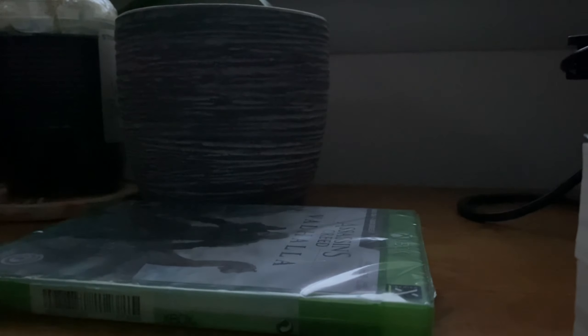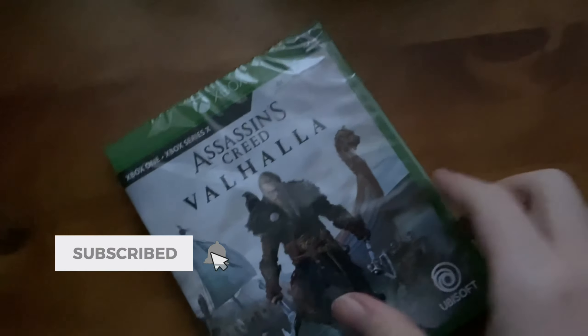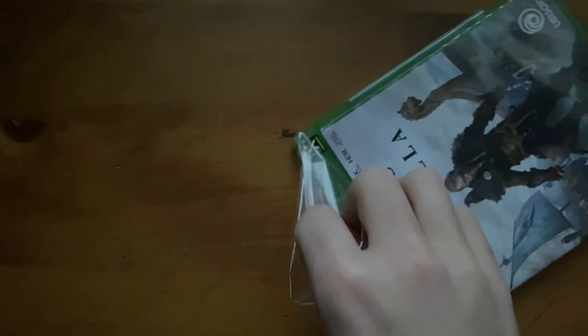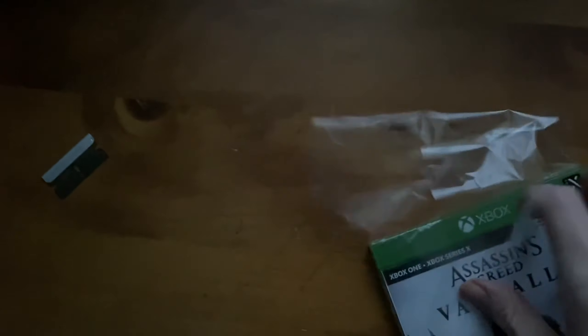Unboxing this thing. We can just undo this seal right here, and then get rid of all this wrapping, because that is no longer needed.